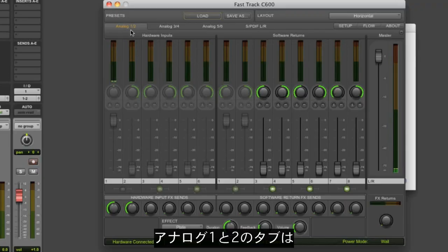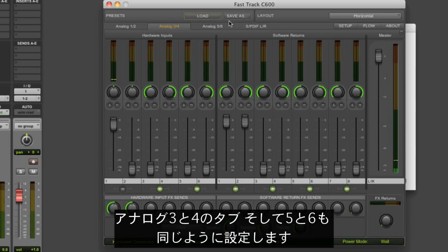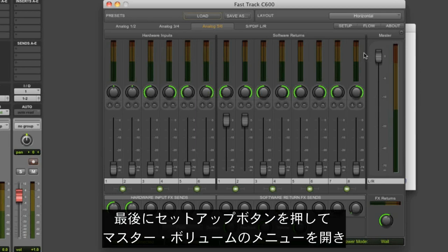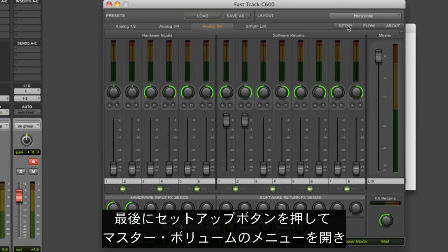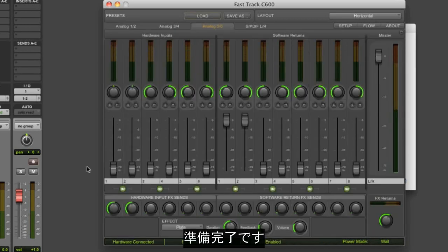On the Analog 1 and 2 tab, make sure that the software returns 1 and 2 and the master fader are turned all the way up. Then go to the Analog 3 and 4, and 5 and 6 tabs and repeat. Lastly, click the Setup button, open the Master Volume Controls drop-down menu, and make sure outputs 1 and 2, 3 and 4, and 5 and 6 are all selected. Now we're ready to go.